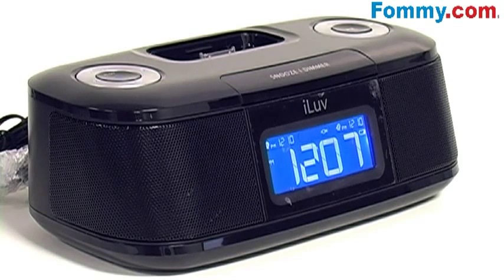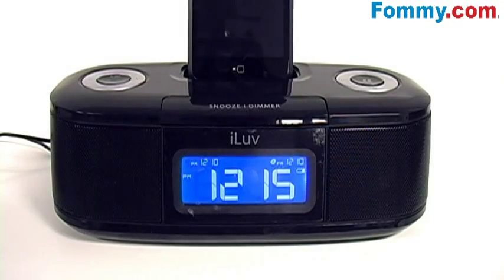The large easy-to-read digital display and 10-level LCD dimmer control make it perfect for all you sleepy heads. It also features FM stereo with programmable presets for 10 radio stations, and the PLL digital tuning technology improves the radio signal clarity.